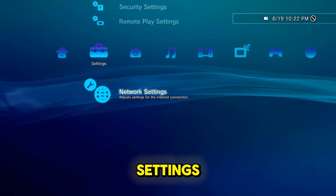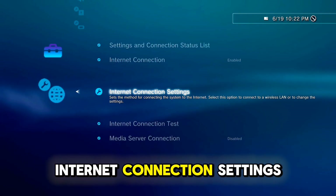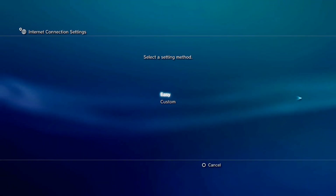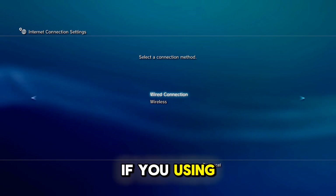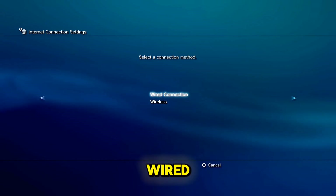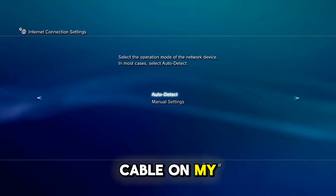First, go on Settings, Network Settings, Ethernet Connection Settings, press X, Custom. If you're using a LAN cable use wired; if you're using Wi-Fi use wireless. I'm using a LAN cable on my PlayStation 3.